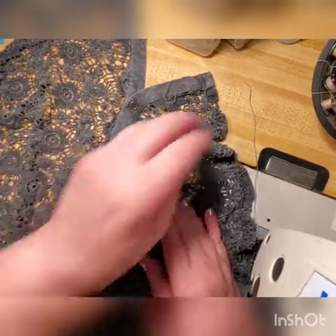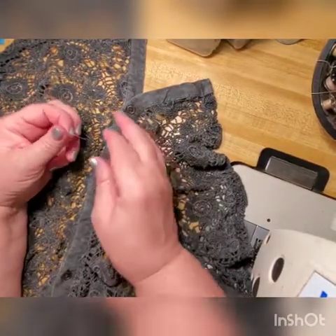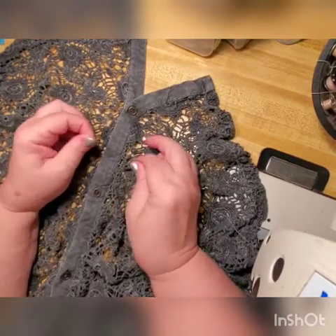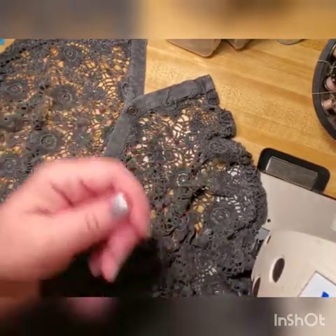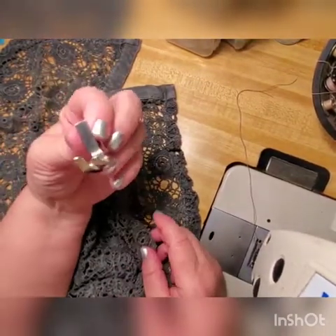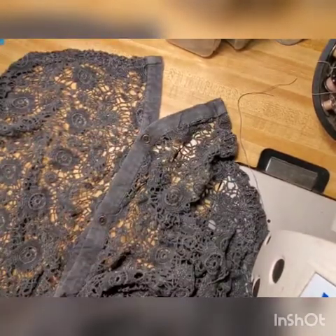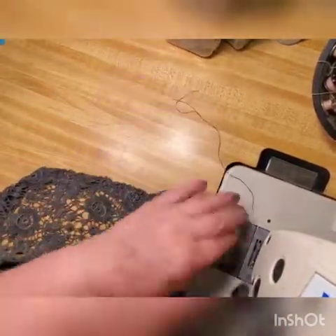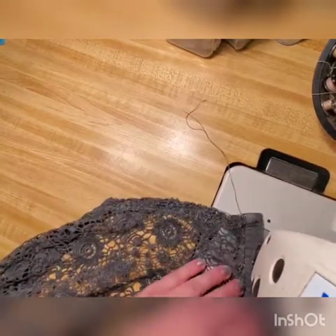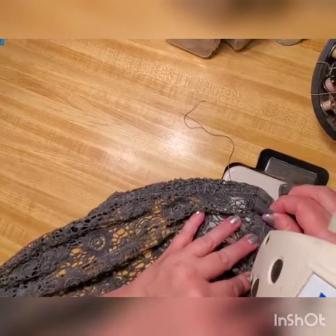It's the same principle we'll repeat here. You have to find a matching thread. I always suggest going one shade lighter than what you think matches — it always works better. Then instead of a regular foot on the machine, use your zipper foot — the little one — because we have to run around and go around those buttons.